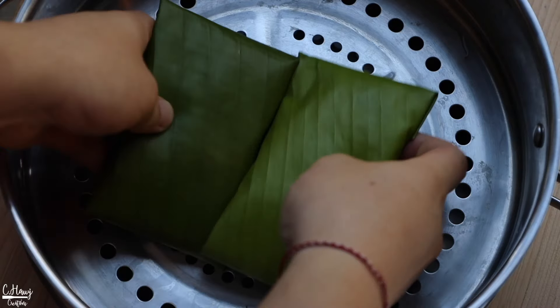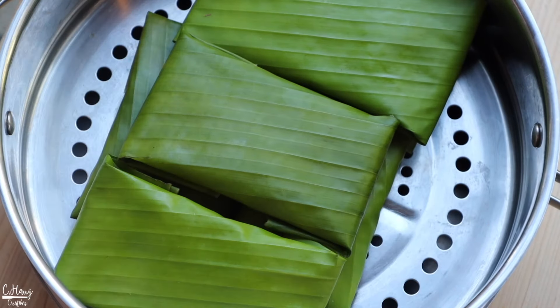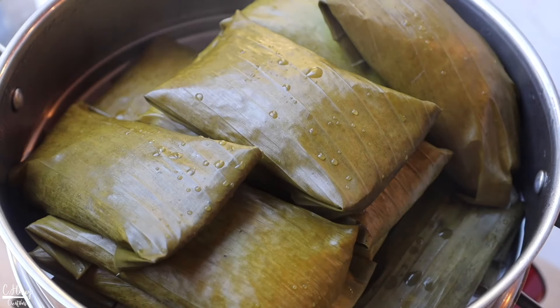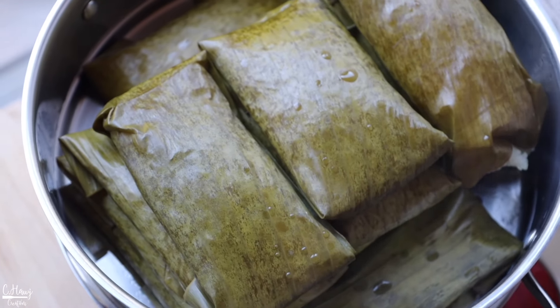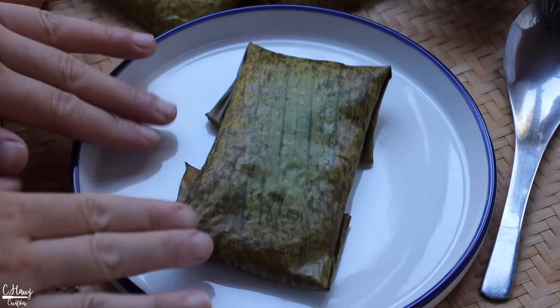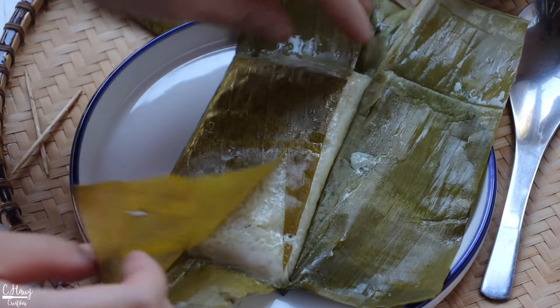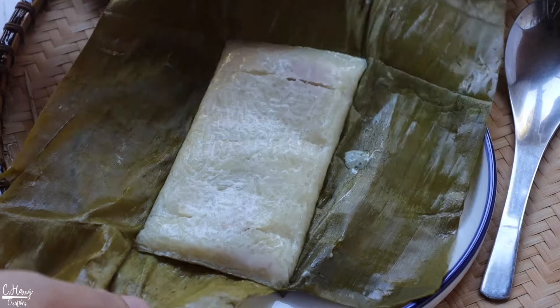Place these into the steamer, cover, and steam for about 20 minutes. After 20 minutes they're pretty much done. Allow them to cool before you enjoy them. You could definitely eat them as is — they are delicious just like this — but I do like to grill them for extra flavor and texture.